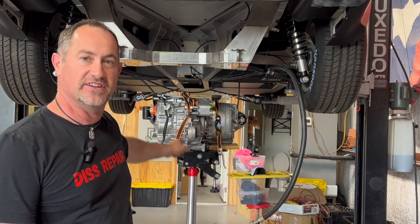Welcome to this episode of Disrepair. Today we take this from a one-wheel peel to the real deal. We put a limited slip differential in a Model 3 motor.